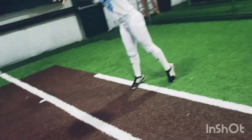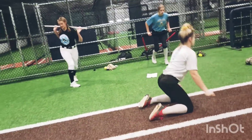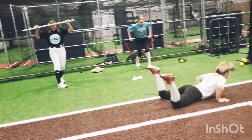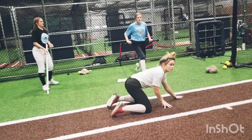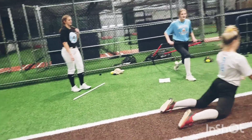Drive that hip. Drive those hips forward. Hip drive is what we're really focused on. There you go. See how that back shoe creases? That's good. Drive that back.